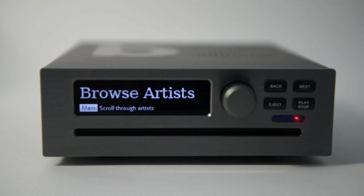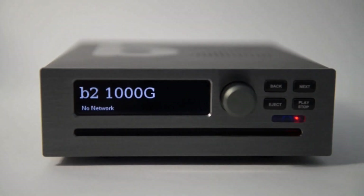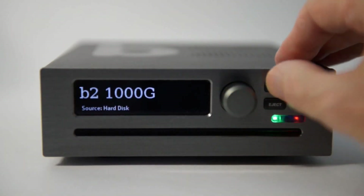B2 has a menu system that you can operate either from the front panel or with the remote control. Start by pushing the knob or pressing OK on the remote control. You can always go back by pressing back.